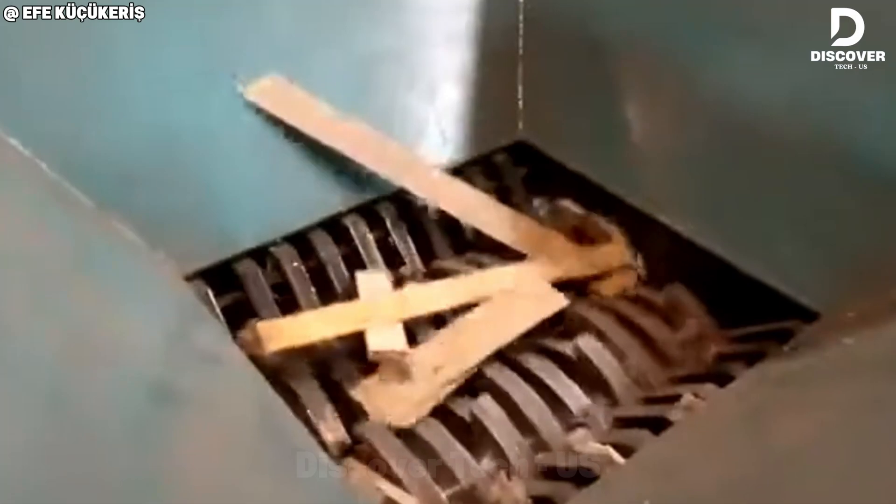The Tata pallet shredder tears through thick wooden frames with raw power, reducing heavy loads to bite-sized splinters. Whether for recycling, compacting, or pure demolition satisfaction, it gets the job done.